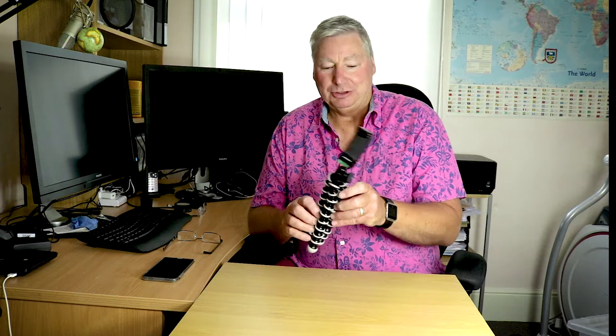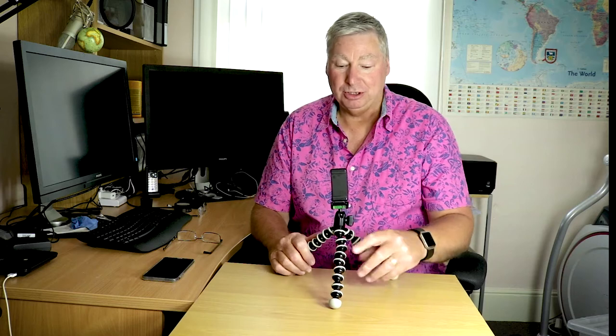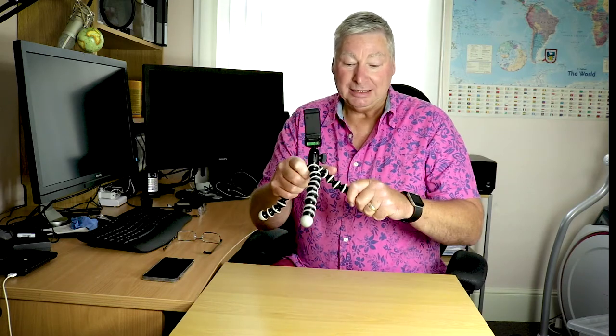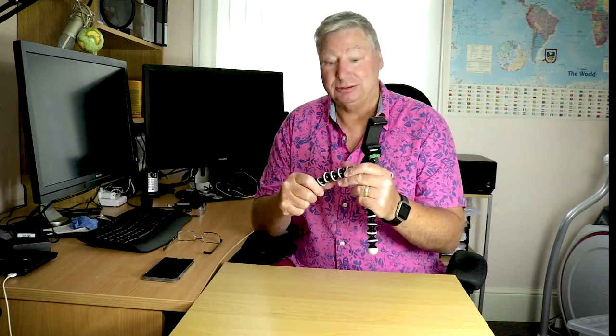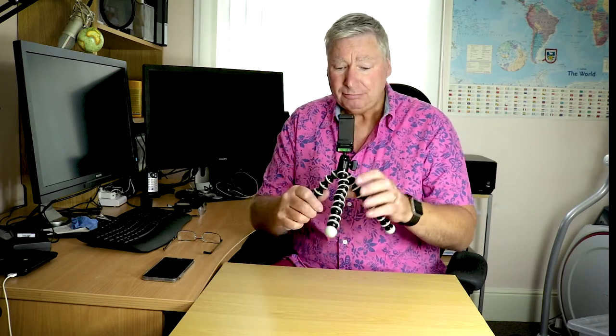We have the normal tabletop type workings for these sorts of tripods and also the bendy legs which wrap around anything you want to create stability with. These are going to be five tips which you'll be able to utilize, giving you more camera movement as well as stability.